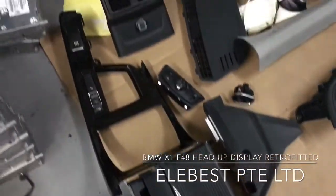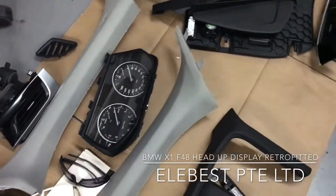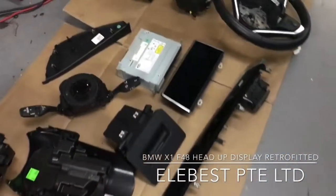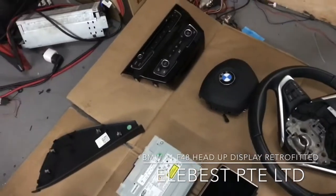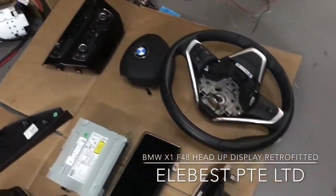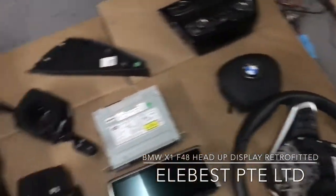You can see everything here — this is the instrument cluster, which will be changed to the higher spec. This includes the bigger LCD, the aircon panel, and also the steering wheel and airbag.